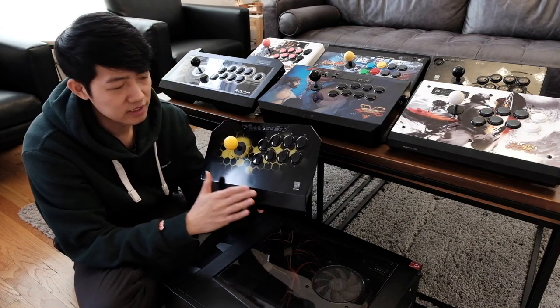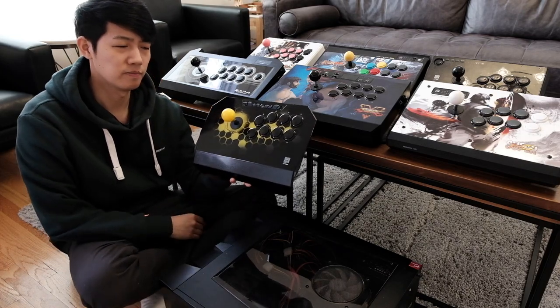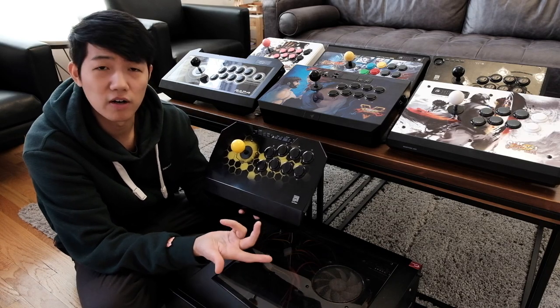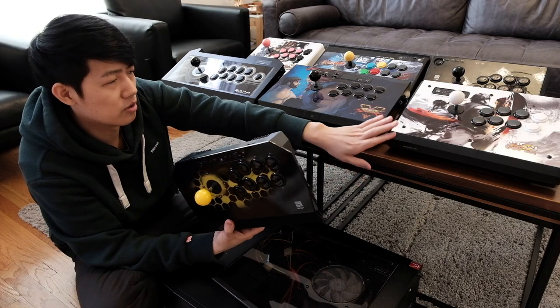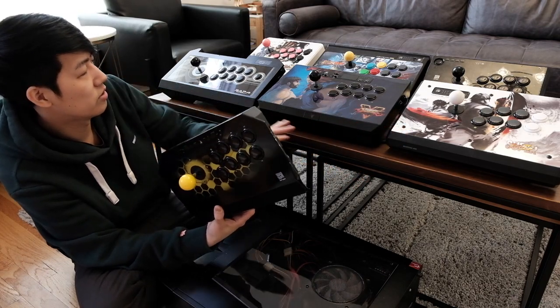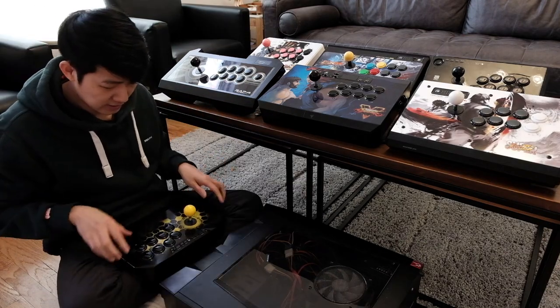Kwanba makes really good joysticks ranging from the $60 ones all the way up to the $300 Kwanba Dragon. At one point, Alex Valle, Justin Wong, Tokido, and Xiao Hai all used Kwanba. Mad Catz no longer makes joysticks, and you've also got Razer and Hori — those are the big names making joysticks right now.